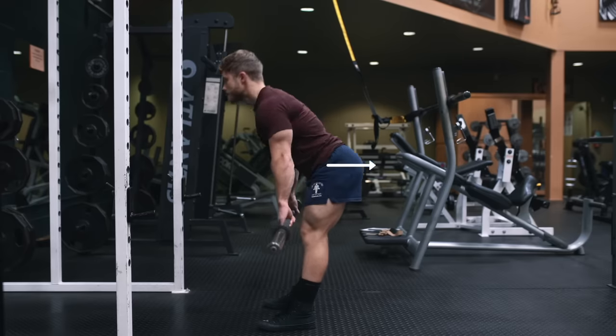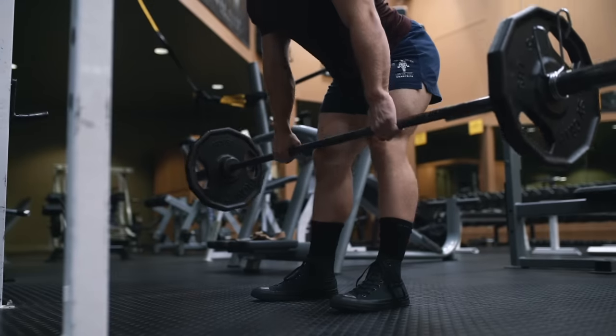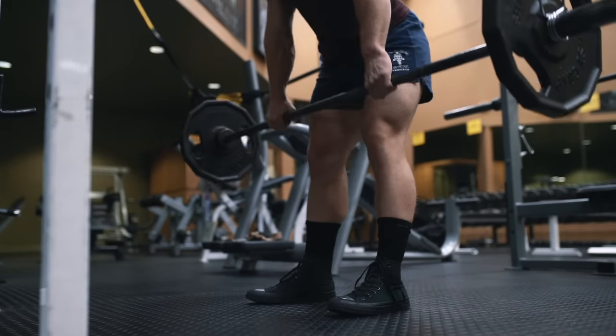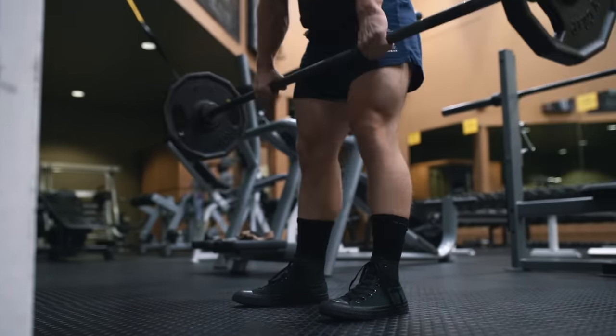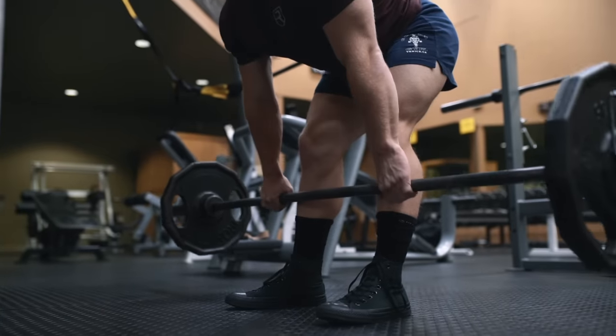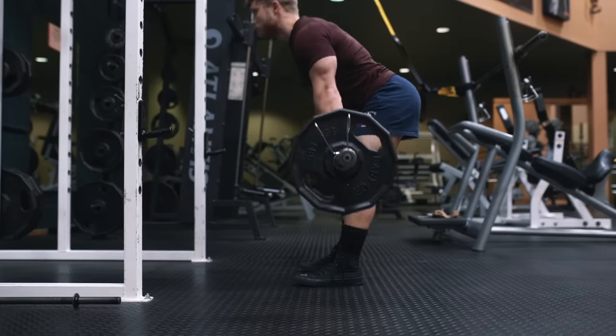Only lower the bar to the point where you can no longer set your hips back any further without your lower back either rounding or coming forward. Unless you have extremely long arms or incredible mobility, this usually means ending the range of motion somewhere between just below knee level and mid-shin. The plates shouldn't actually touch the floor on an RDL.